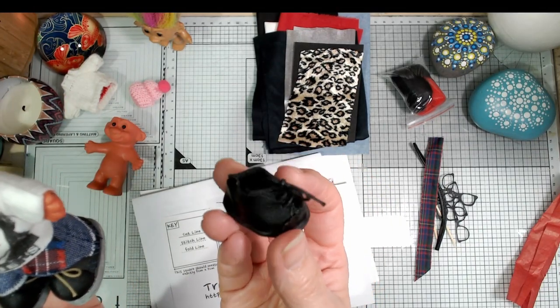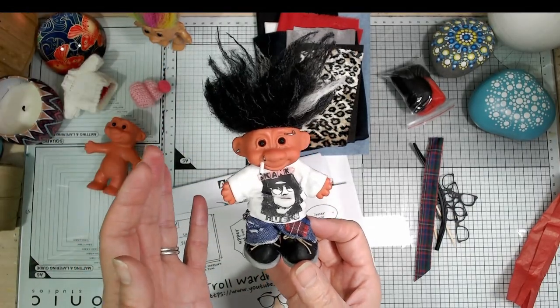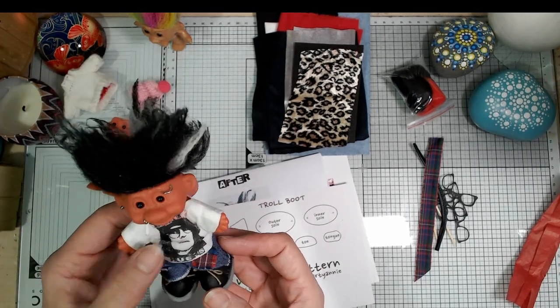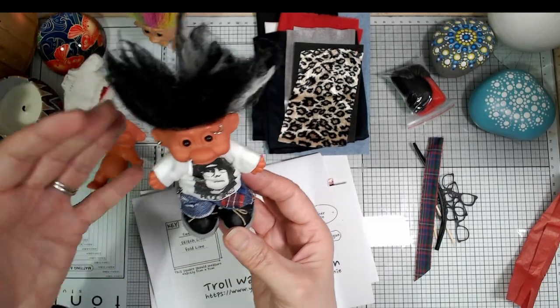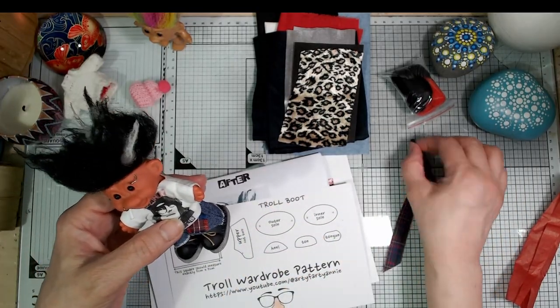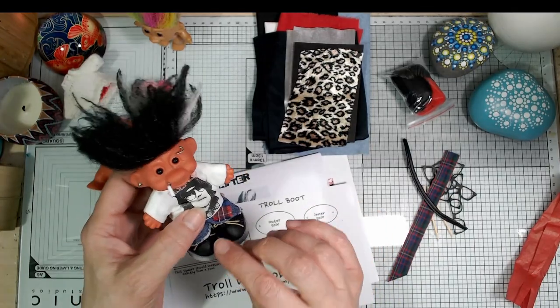They are quite fiddly — they're cute but they are fiddly to do, and if you don't fancy doing the boots, don't knock yourself out trying because they are fiddly. You've got to love doing small fiddly things, you've got to be really dedicated to make them. Trolls love to go barefoot — you could just make a leather ankle cuff with some studs on it instead, or give him a manicure.